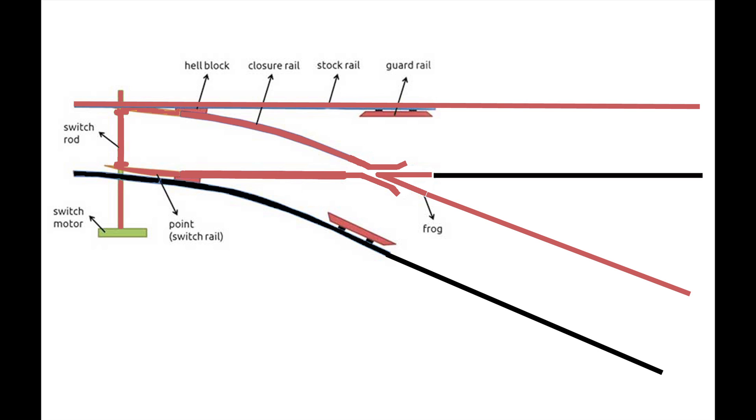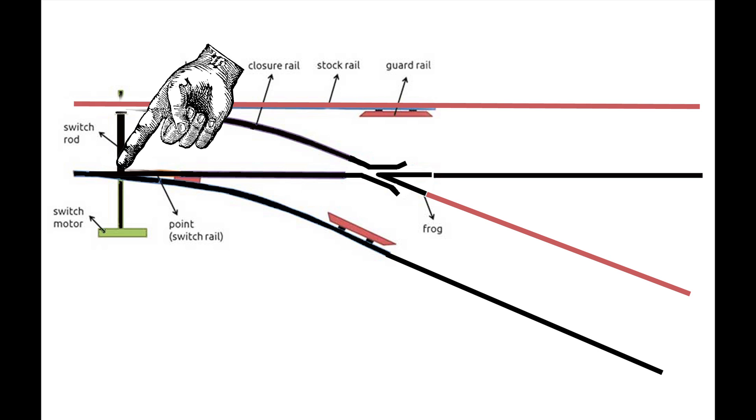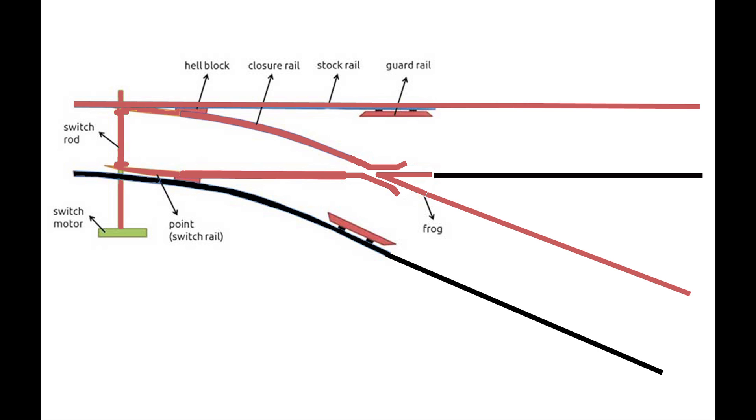There's a system that's been used for a long time — I used it on my HO railroad and it worked fine. That's to make the entire assembly — the points, the closure rails, and the frog — one continuous continuity with no gaps anywhere. As the polarity of the frog reverses, the polarity of everything reverses. Your throw bar connected across the points can be metal because those two things are electrically connected. As the points come up against one stock rail, they electrically connect to it, polarizing the entire assembly. Throwing the switch to the other side reverses the polarity of the whole assembly.